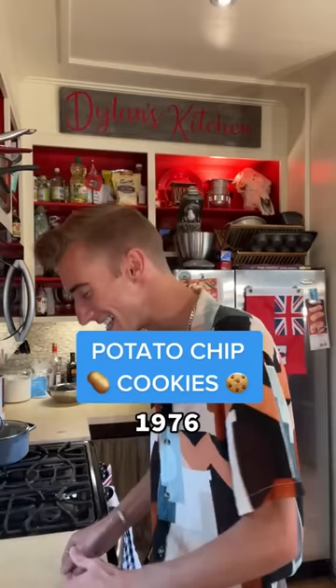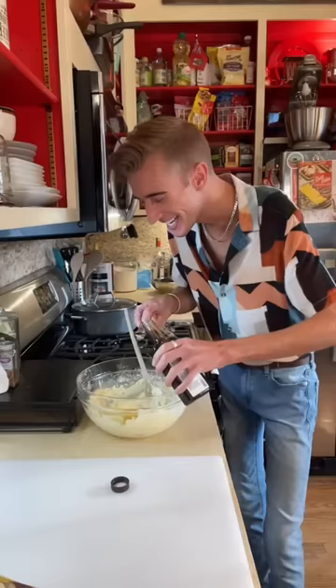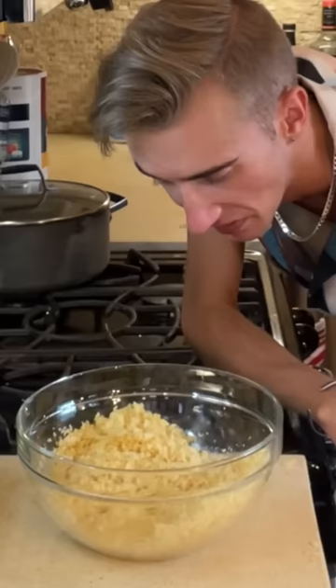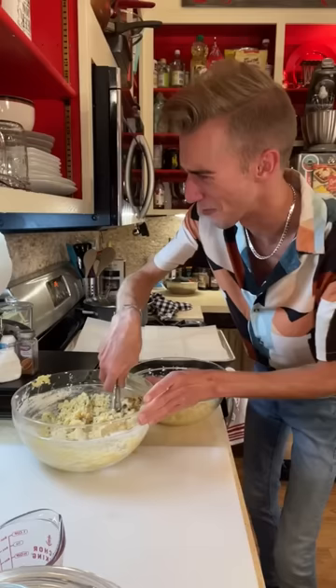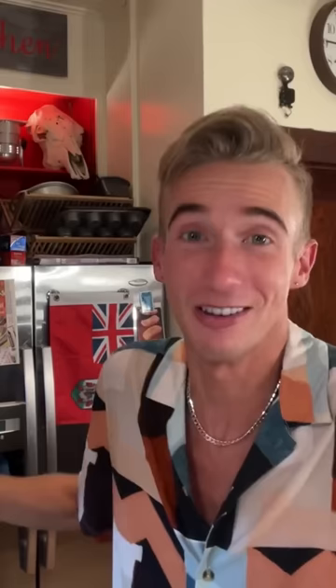Potato chip cookies from 1976. Sweet and salty things aren't anything new — you have classics like PB&J, chicken and waffles, fake friends, your in-laws. But this is crazy! One cup of butter, a cup and a quarter of sugar — cream. Teaspoon of vanilla. Now we smash eight ounces of potato chips! Two cups of flour, three teaspoons of baking powder. Now in goes half of the potato chips and a cup of chocolate chips. Chill time. We're gonna roll the dough in the potato chips! Fifteen minutes at 350. What? The whole bag of potato chips! It's phenomenal.